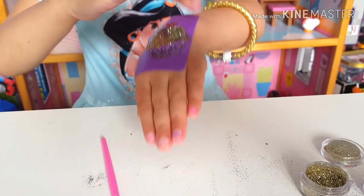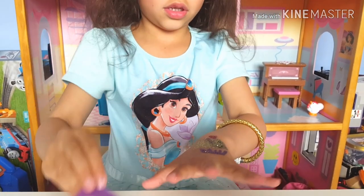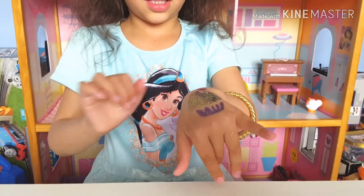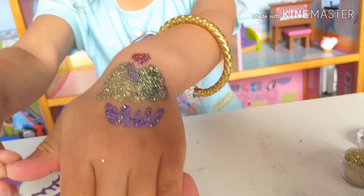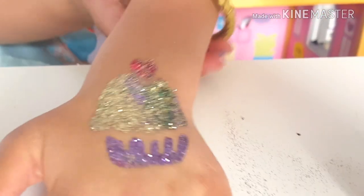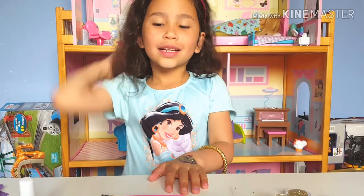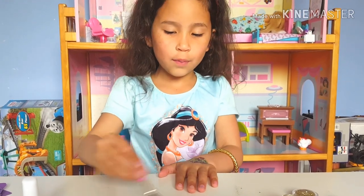Then we peel it. That one looks like... my cupcake looks beautiful! Look at this glitter tattoo guys — it's so pretty!